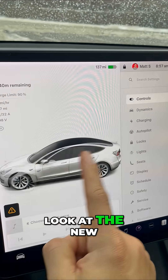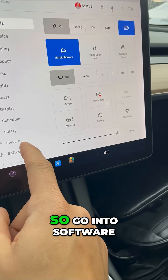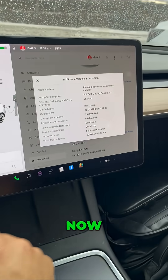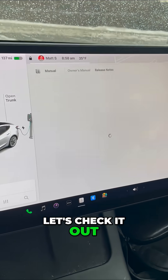Let's take the first look at the new holiday update for the Hardware 3 Tesla. Go into software, click on additional vehicle information, and you'll see Intel Atom Processor. Now these older Teslas have a different holiday update.